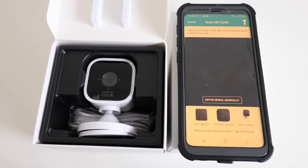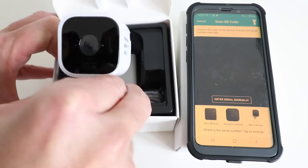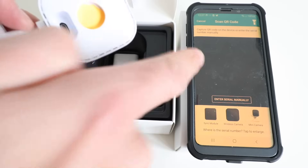Now it says capture the QR code on the device or enter the serial number manually. We just need to scan the QR code, which is located on the back of the Blink Mini video camera. Right here you're going to find the QR code that you just need to scan with your phone.